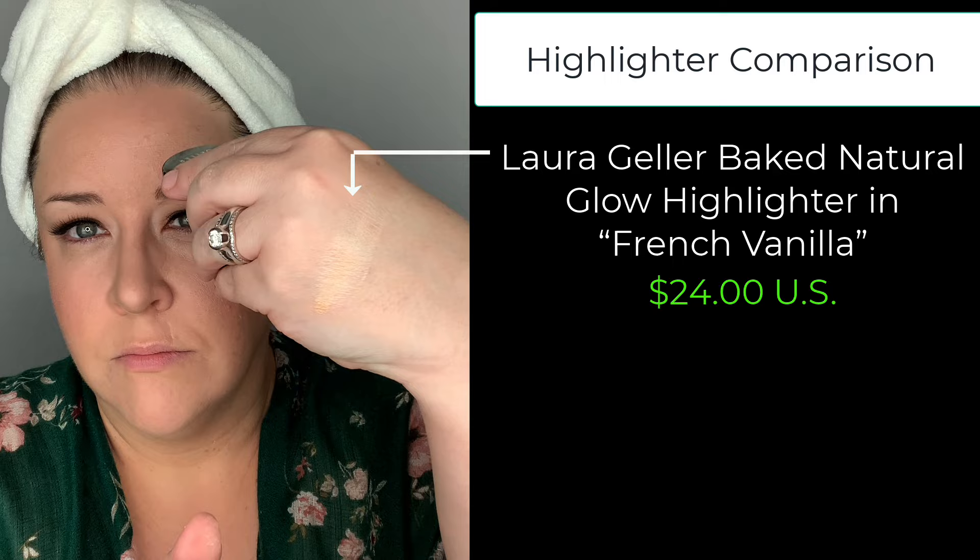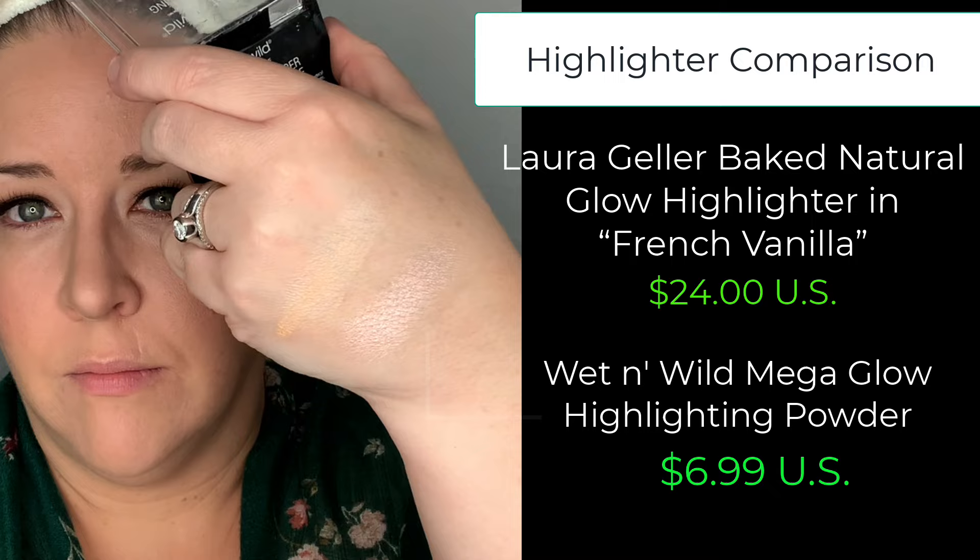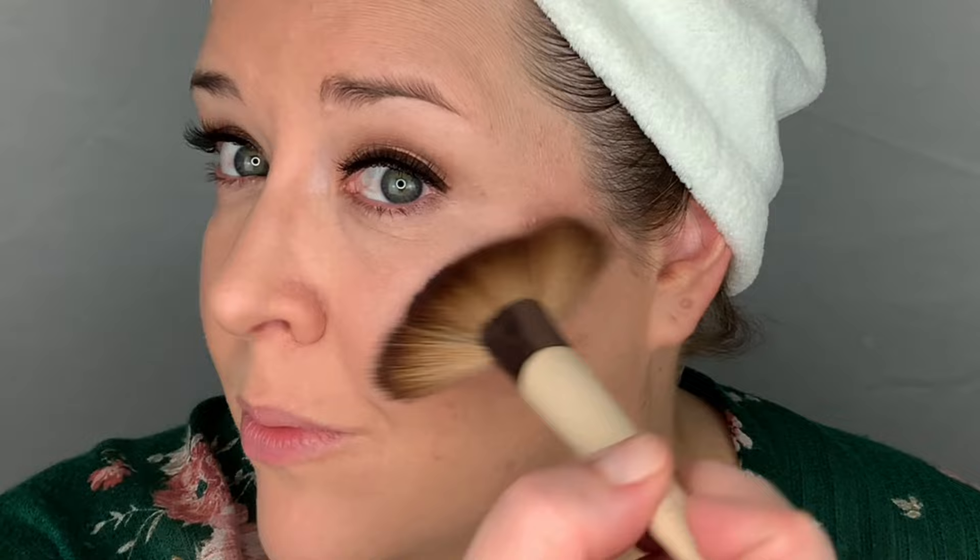Then I went in with the highlighter. The highlighter is very subtle — at first I wasn't sure if anything was going on, but then I noticed that very subtle sheen that I love. I love that this doesn't look glittery, and I'm really happy I purchased it. But I also know that drugstore brands have really upped their highlighter game in the past few years, and there are some really good, less expensive highlighter alternatives at the drugstore. So overall, the Laura Geller highlighter is not a must-have in my book, but I'm still really happy I have it, and I plan to use it with my other foundations.